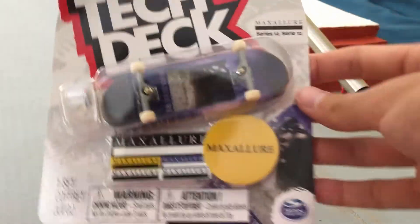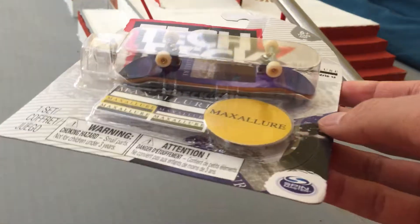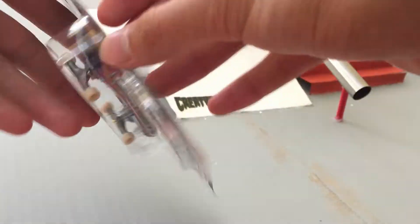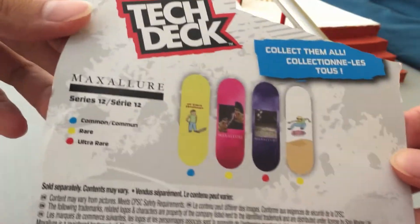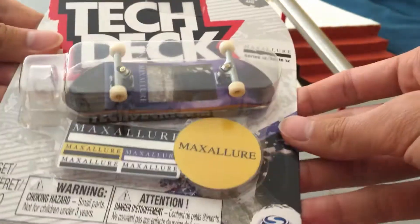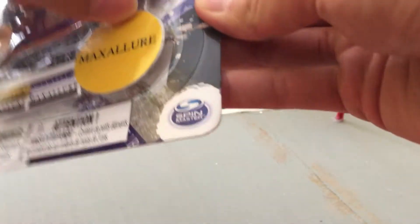Alright, welcome back to Bear Finger Boards. We got the new Tech Deck Series 12 board that I'm going to crack open today. This is an ultra rare board, so we're going to crack this one open and kind of run with it.